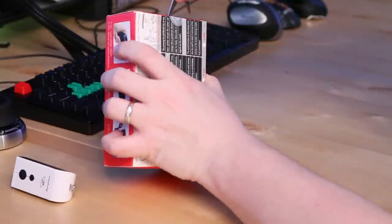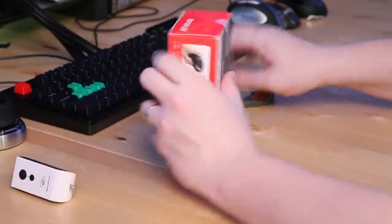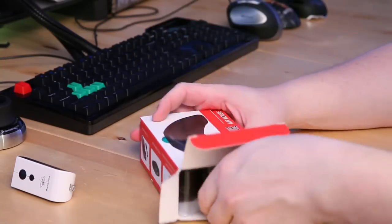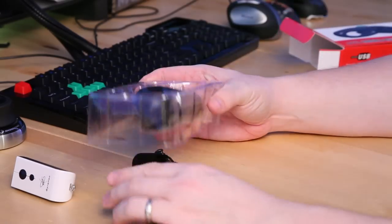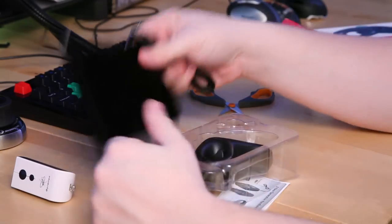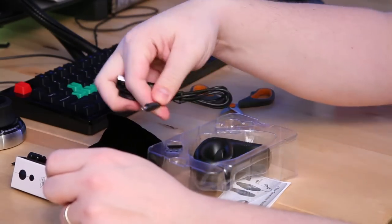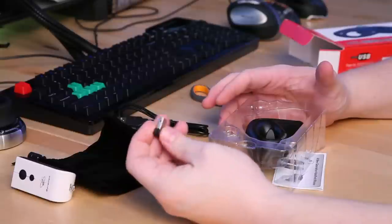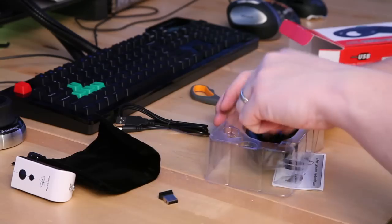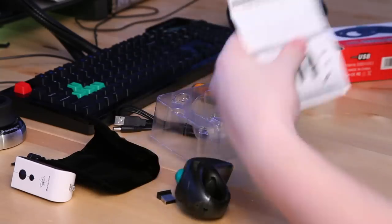I already have one of these that I've been using, so I know a little bit about this device before the unboxing, and so far I really like it. The build quality is really nice — I was expecting something that was a piece of crap. It comes with a really nice velvet bag to carry the controller in, a charging cable that goes from USB to a standard DC-style charging connector, a little dongle which is some kind of Bluetooth or 2.4 gigahertz wireless, the control itself, and a little instruction manual I didn't even need.